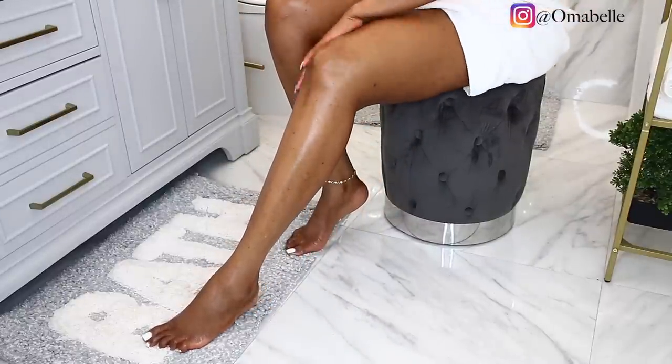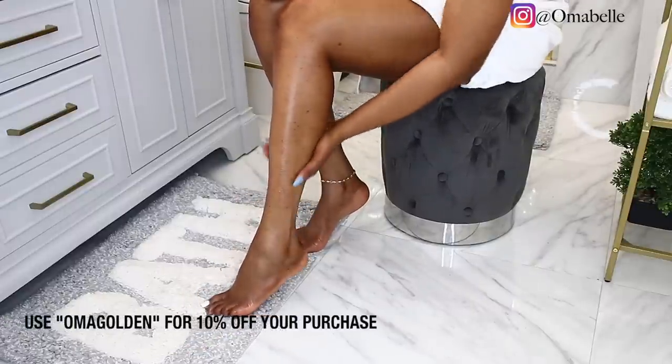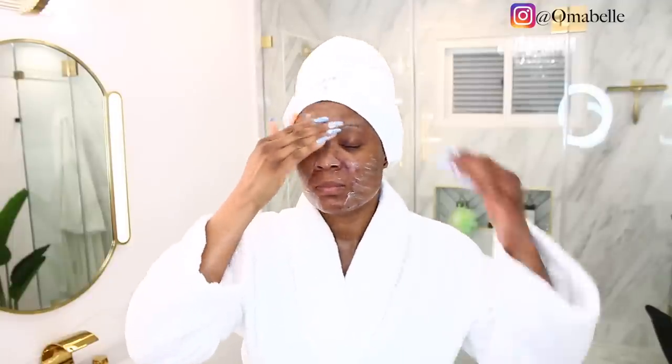Summer is going to be lit — I'll leave my link, my code, and everything on screen and in my description box so you guys can go check out Hosia and get your glow on this summer, this spring, this Mother's Day. The next thing I have to do is apply my acne treatments — if you watched my last vlog, I'm trying out a new acne treatment.